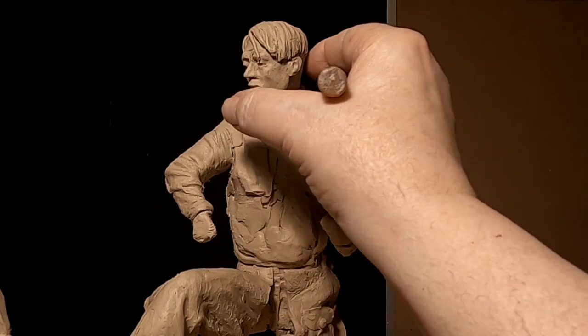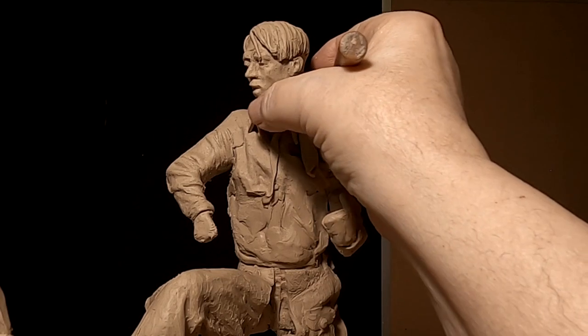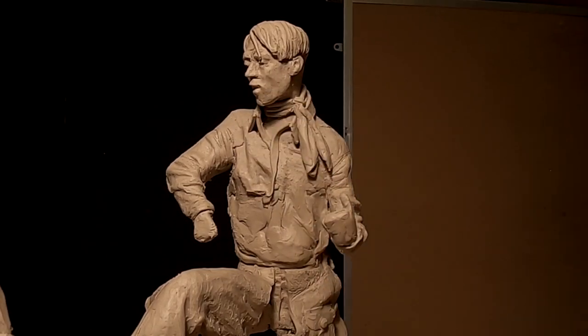I guess that works. I have to live with it for a couple of days and see how it feels. If it doesn't feel good, I'll redo it.